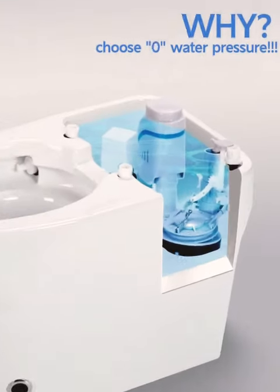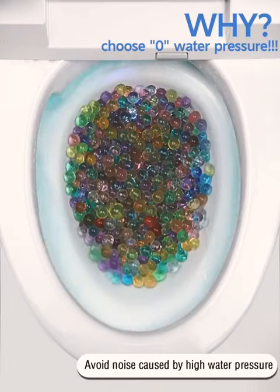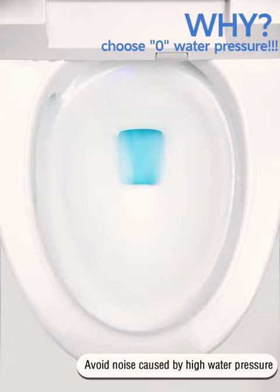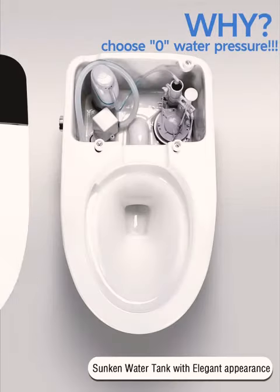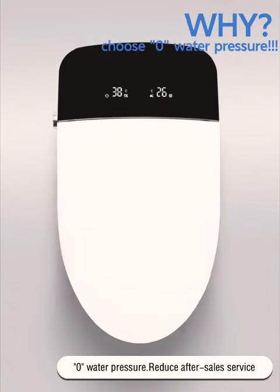Why choose zero water pressure? Three advantages: avoid noise caused by high water pressure, sunken water tank with elegant appearance, and reduce after-sales service.